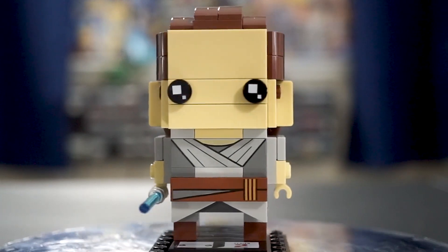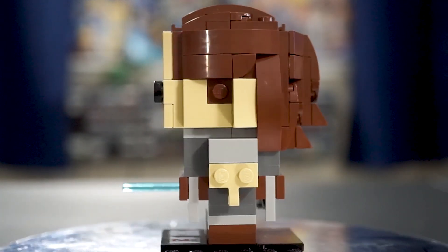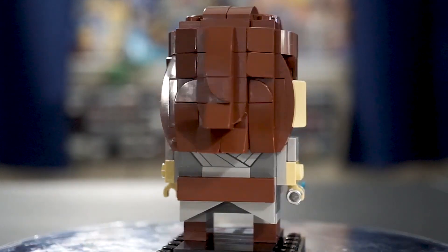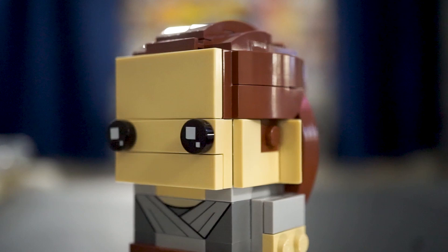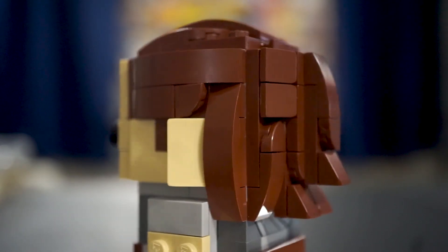Rey's complexity is a bit more internal. I think her build is fairly unique compared to the other Brickheads, and I really like the way they handled her Jedi robes. Like Kylo Ren, she's got a lot of complexity in her hair in particular, especially on the back. They put a lot of pieces into really getting those strands of hair to look nice and shaped well, and I really like the way this looks.